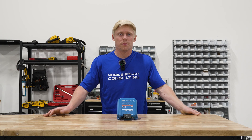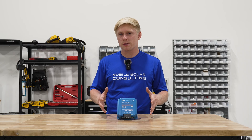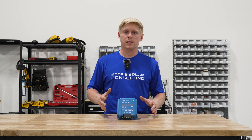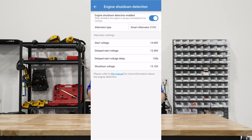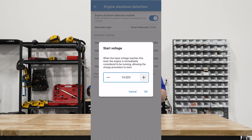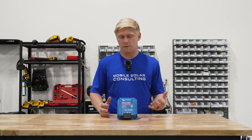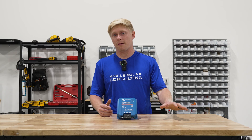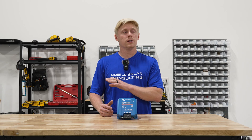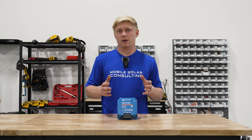Let's start off with the positives and then we'll get into the negatives later. The thing that I like most about this charger is how customizable it is. Within the Bluetooth settings you can adjust the engine shutdown detection to basically whatever you need it to be. This is really helpful especially for installs with longer wire runs — if you've got a travel trailer or a fifth wheel that you're trying to charge the house batteries of with your truck, this is really helpful because a long wire run is going to have a big voltage drop across it.